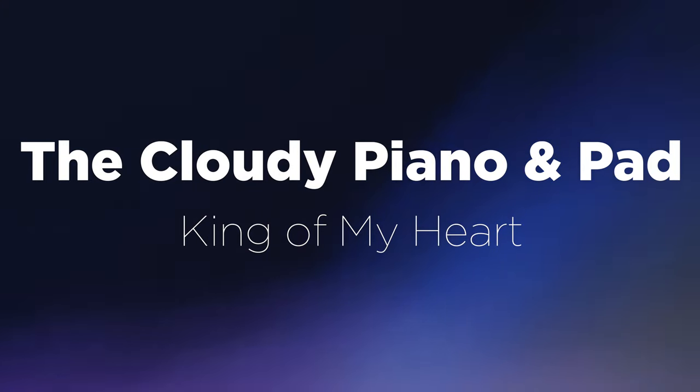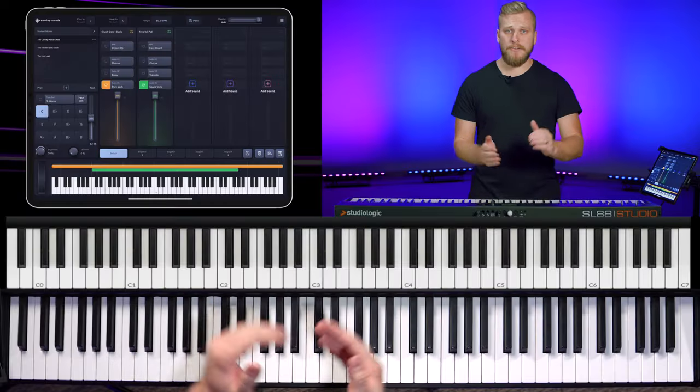In this video, you're gonna learn how to sound more like Bethel music from the piano at church. We're gonna hone in on three specific sounds that Bethel music has used on dozens of their most popular songs. The first one is called the Cloudy Piano and Pad, and it sounds like this.